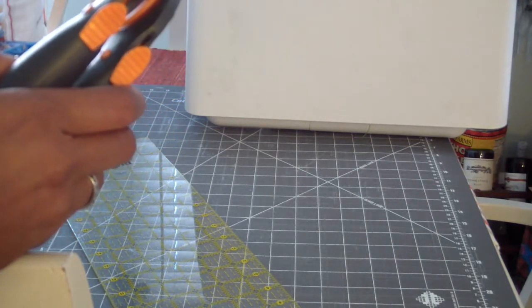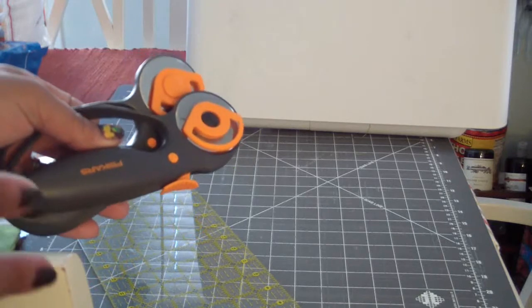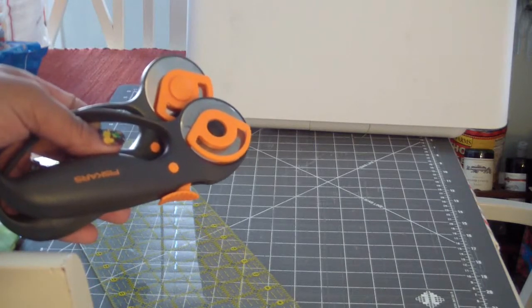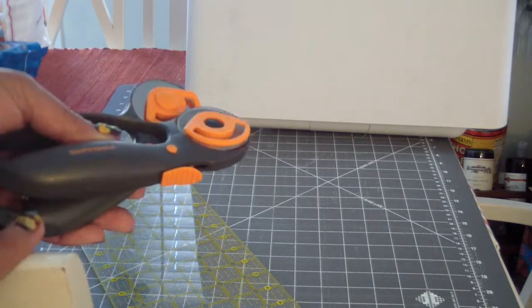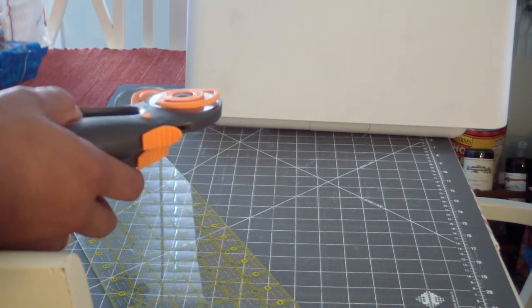This is a good beginning quilt because you're going to learn some about quilting and piecing your pieces. It's not too difficult, and there's a little fudge factor - a little fudge room in there if you kind of mess up a little bit.